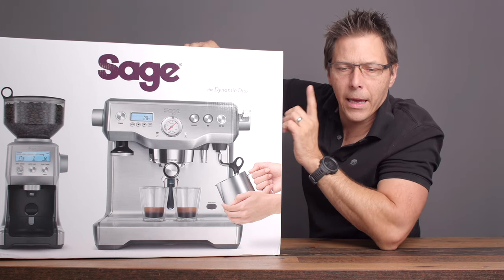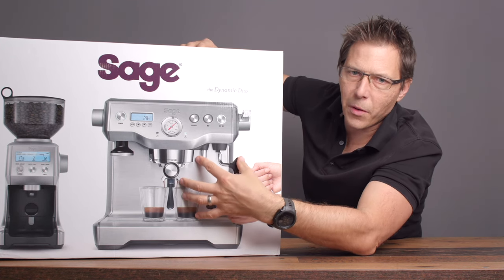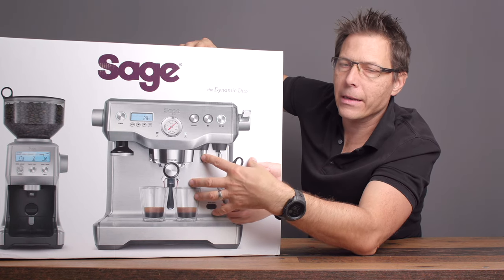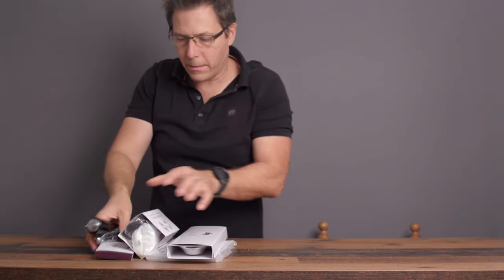Before we start, the Breville Dual Boiler is probably the most economical dual boiler on the market, so I'm very curious to check it out. Let's go ahead and start with the accessories. What you have here is a 58 millimeter tamper that gets sucked up into the coffee machine, which is really cool.